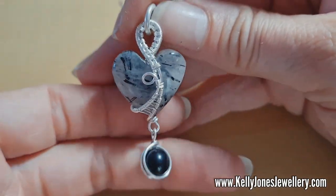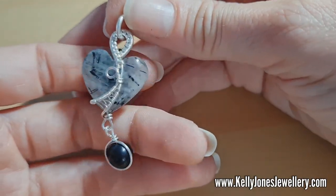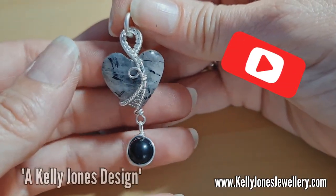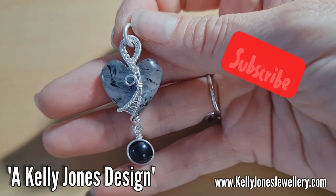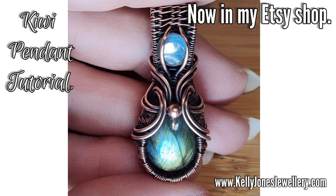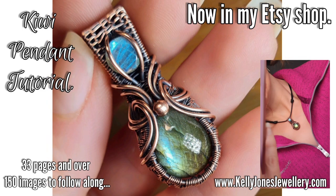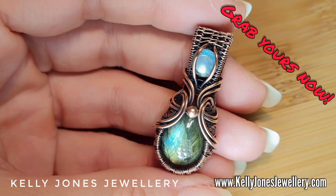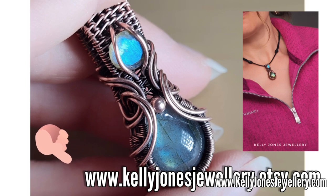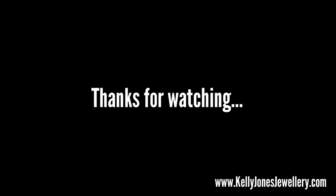So there we have it — cute little heart pendant with a nice little dangle. That's a nice little project if you fancy making something quick. Thanks for watching. Please subscribe if you haven't already, and please mention me when you're sharing your work online. Thanks guys, see you in the next one — bye bye!